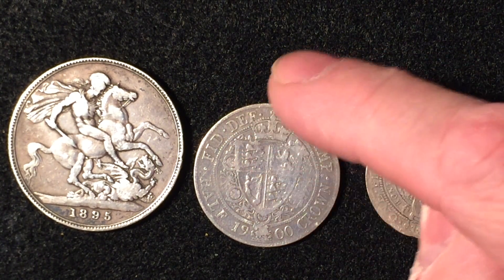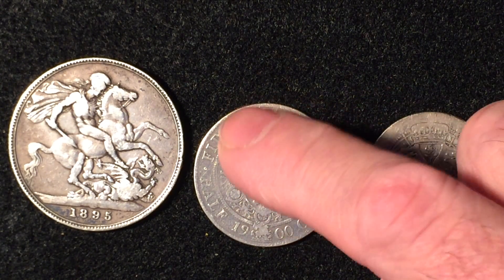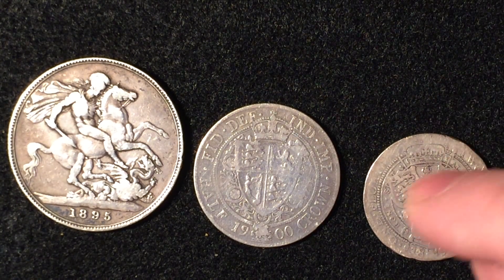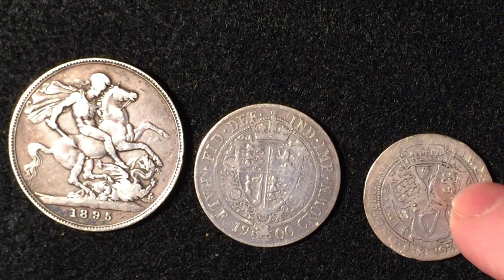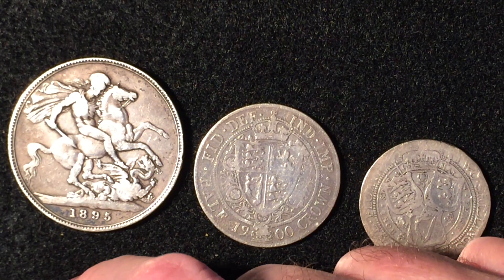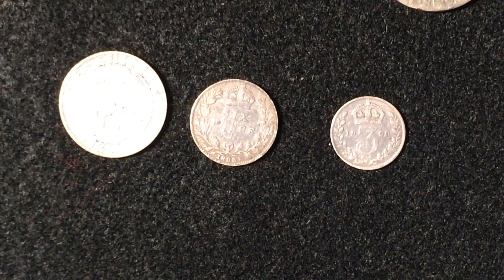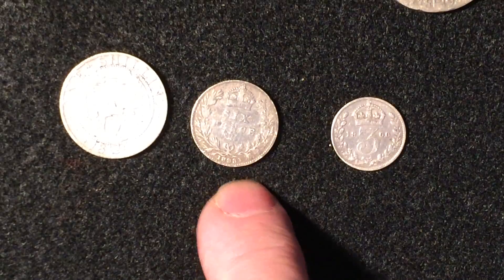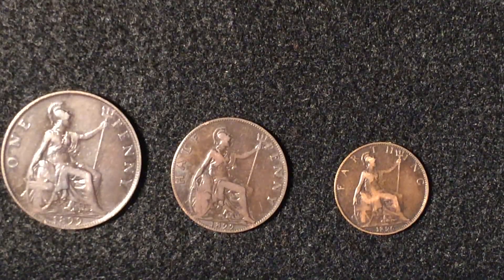Here we have the half crown with the four shields of the British on there — you've got Scotland with a lion, Ireland with a harp, and of course two shields for Britain. And we've got the florin with the English shield, the Scottish shield, and an Irish shield on it. And over here we have the shilling, the sixpence, and the threepence.